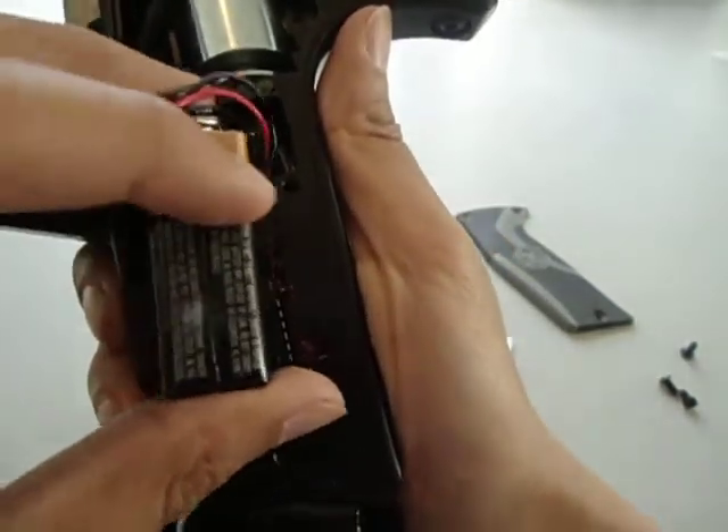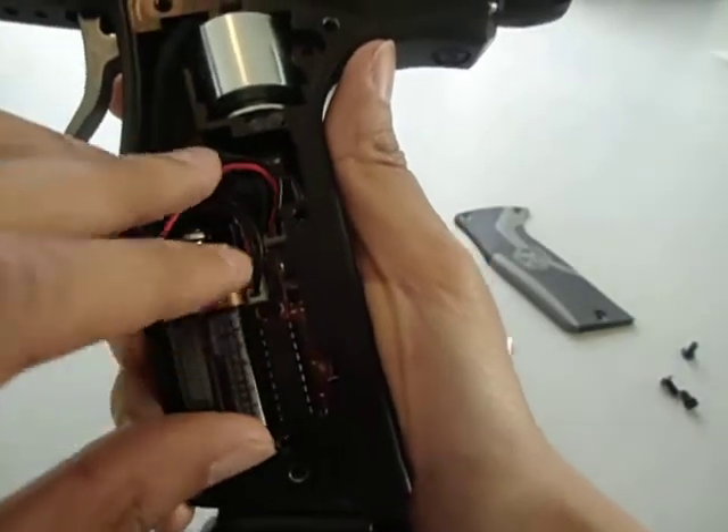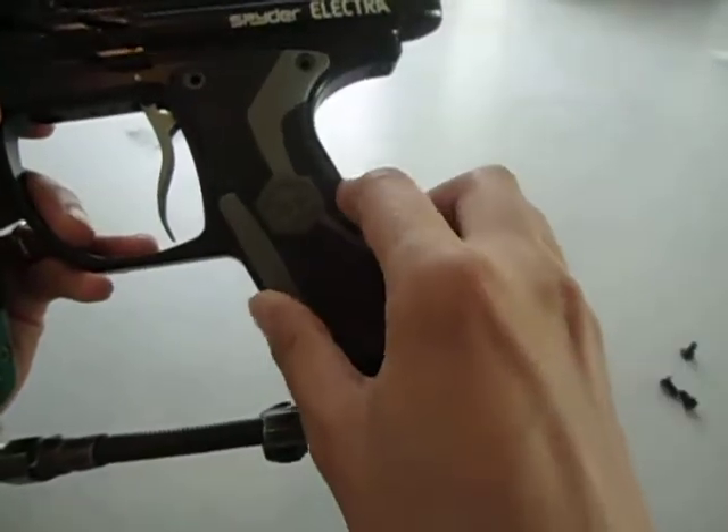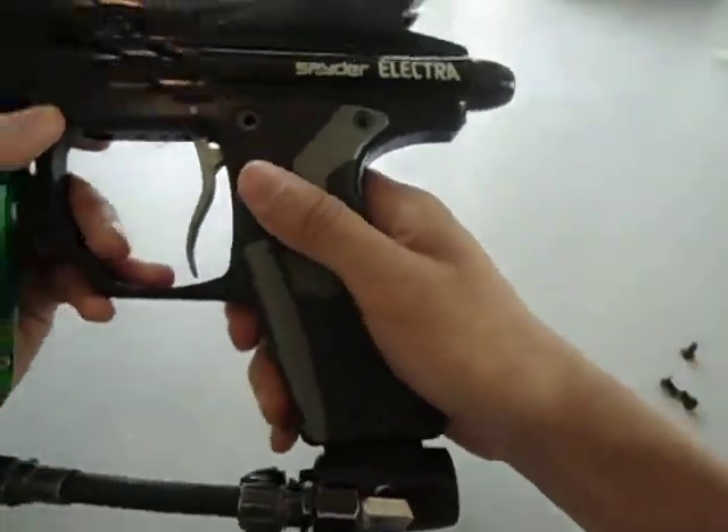You have to be careful when taking it out. I broke my stock chip. I don't really care — I'm not going to put it back — but somebody might want to, so be careful.